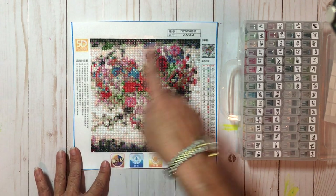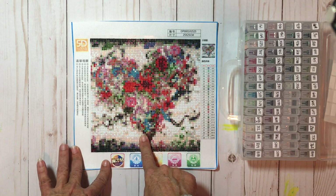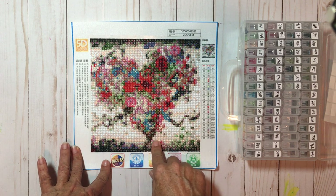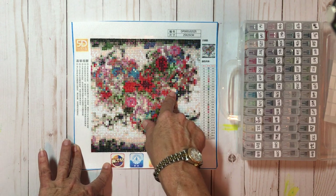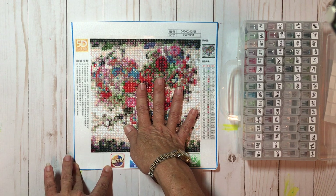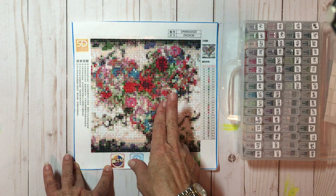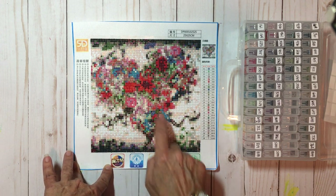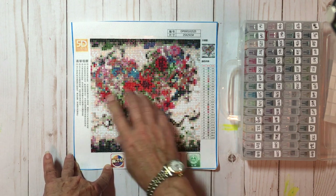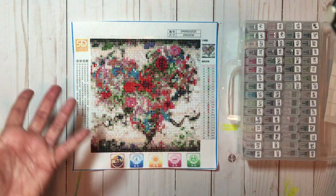I'm still trying to figure out how to frame this because it's an odd size — it's a seven by seven, and frames here in the U.S. don't come in seven by seven. But all in all, I was very satisfied with this product. I would order another one from them. They gave me two different designs, and yes, I would order more diamond paintings from them. They are very relaxing to do and portable — something you can take to your couch, your desk, or wherever.